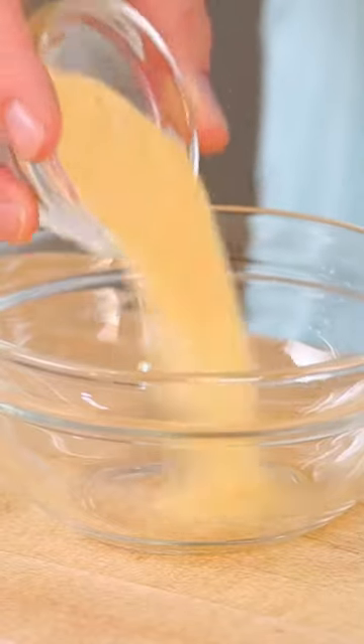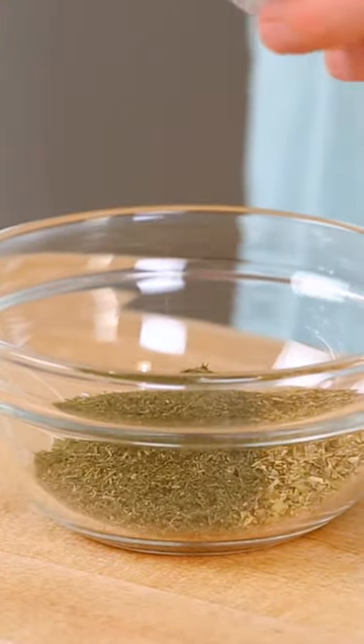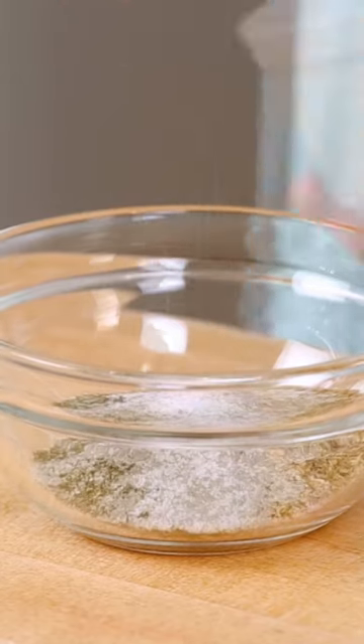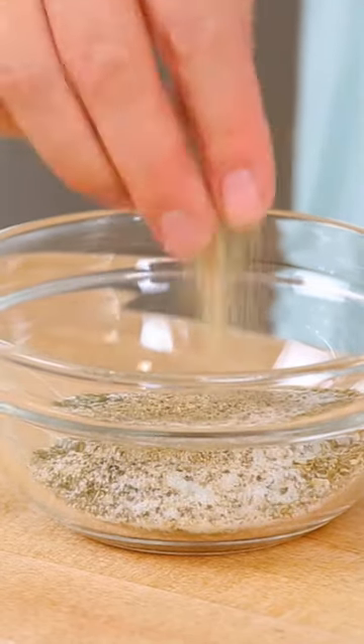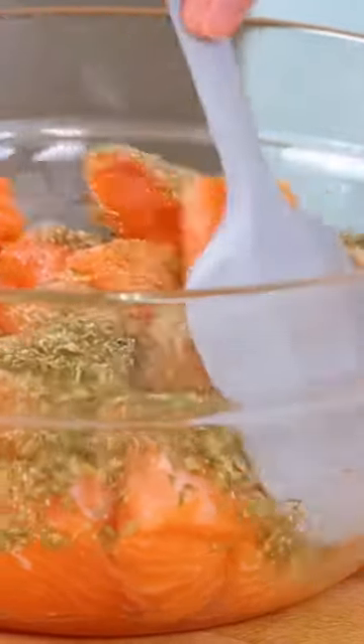Then I'm gonna make my Greek seasoning. I've got garlic powder, dried oregano, dried parsley, dried dill, and a little salt and pepper headed into my bowl. Then I'm going to pour that over my amazing salmon that I've cut into one-inch pieces.